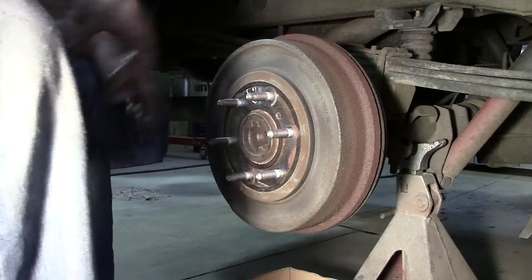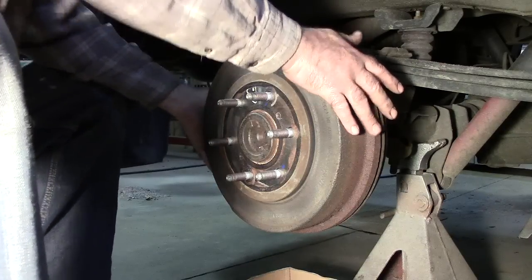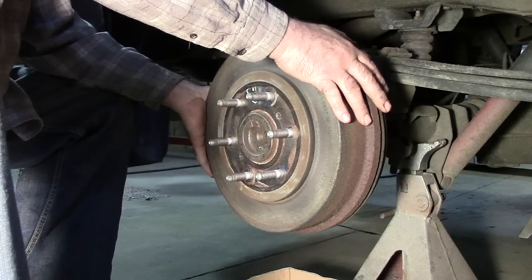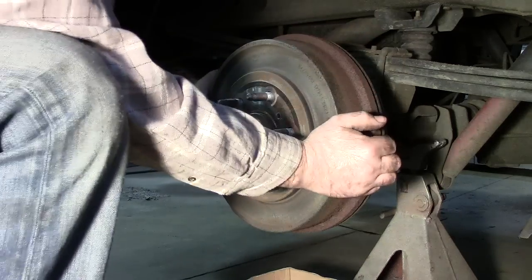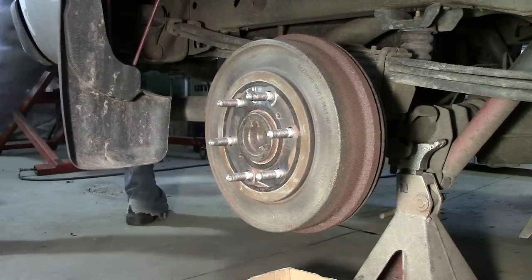First thing you want to do is make sure that the emergency brake is off. If the emergency brake is on, you can see I can't even rotate it. There might be more than just the emergency brake holding this, but I set it just to prove I can't turn it at all. So I will release the emergency brake.